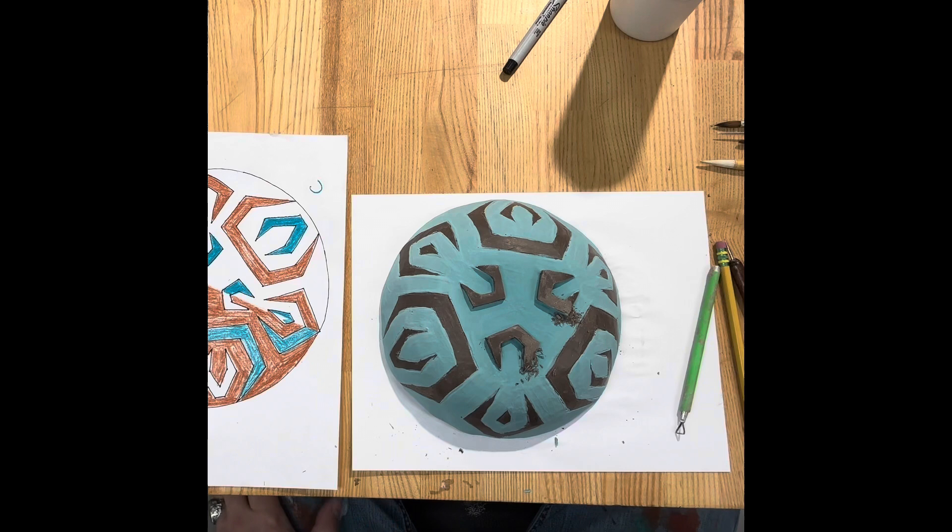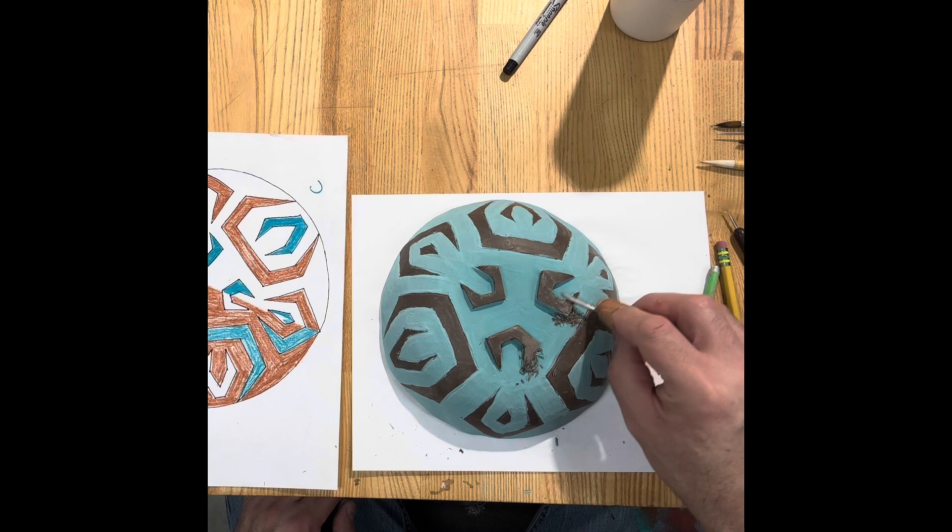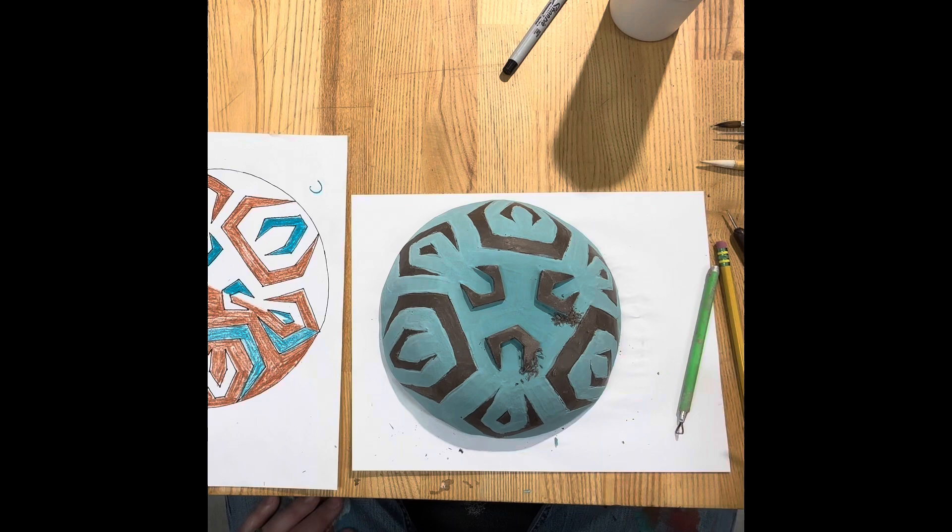Once you've cleaned up any areas where you don't want the first color, go ahead and apply your second color. You don't have to use a second color, but I'd strongly encourage it — it's going to look way more professional. Just don't go crazy with 27 colors or it'll look like a unicorn threw up on your bowl, and that'll be no bueno.